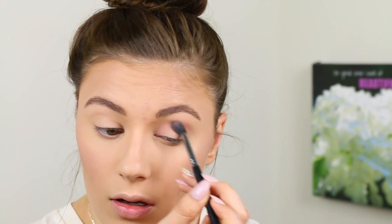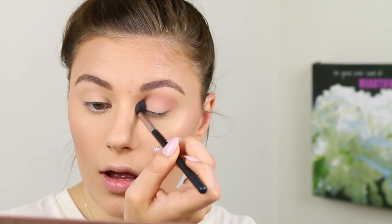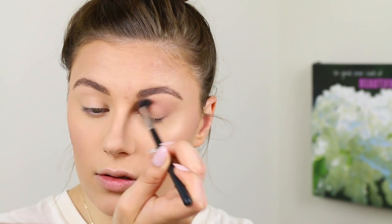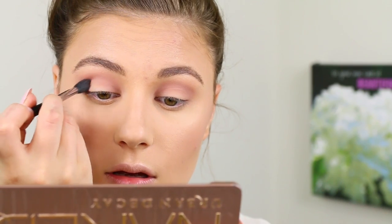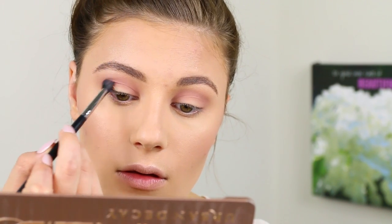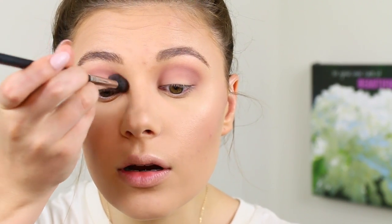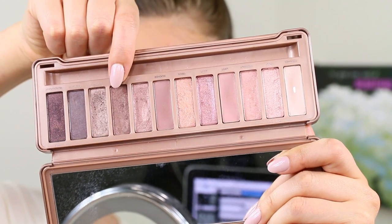The first shade I'm going to take is Limit — it's just going to be our transition shade. So far so good with blending; it looks very pretty, basically how I remember those rosy tones. Now I'm going to dip into this shade called Nooner — this is basically going to be our deeper shade in the crease. I'm going to bring that on both sides to make a little bit more of a halo eye, then bring it into the inner corner.